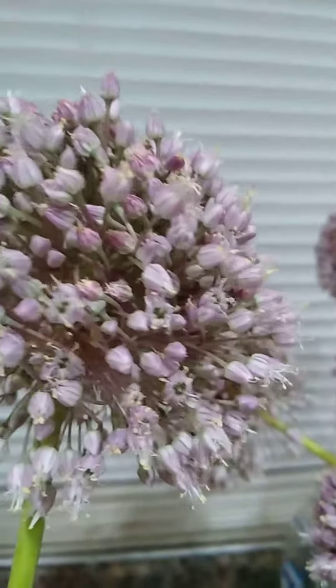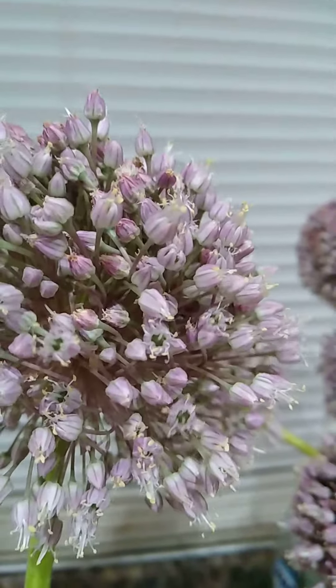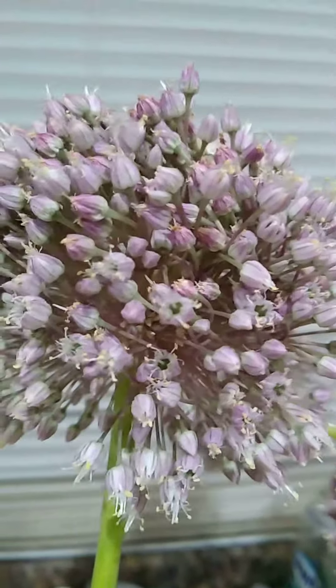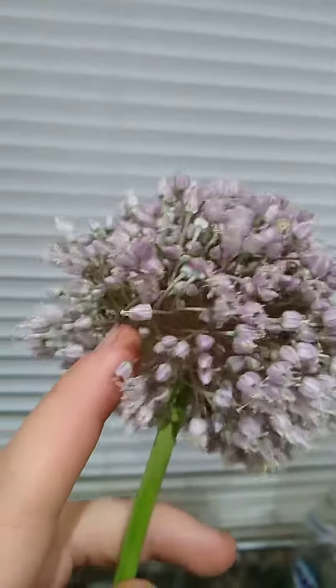They smell pretty decent too. Smells like a good flowery smell, but has a little bit of an onion type of leek smell to it. Smells a whole lot better than other allium flowers, I can say that much.